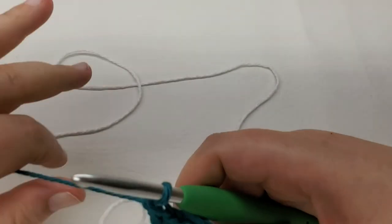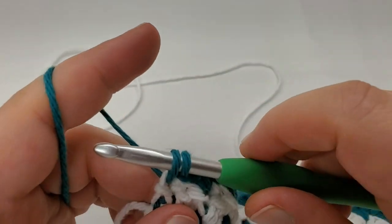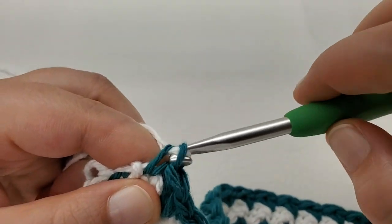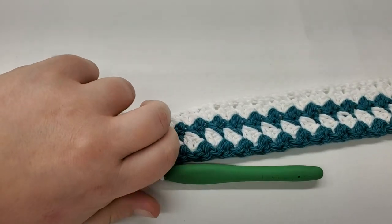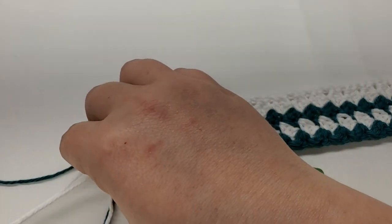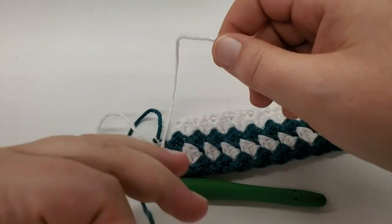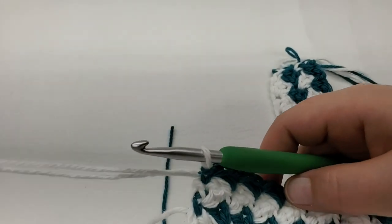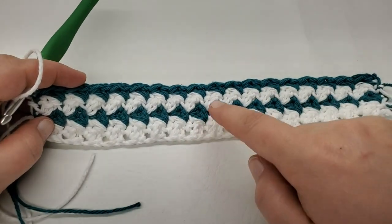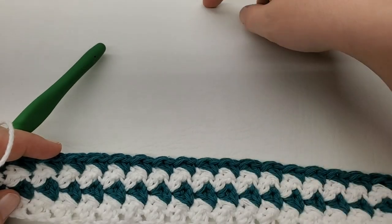At the last single crochet, go in, get your two loops, don't finish it — attach white, pull through to finish the single. Turn it over; finishing blue, starting white, so cut the blue and tie it. Now we're going to work this white for 20 rows. We've got rows one through four done, so now work a big chunk of white — just keep doing the same single and double pattern for 20 rows and come back.